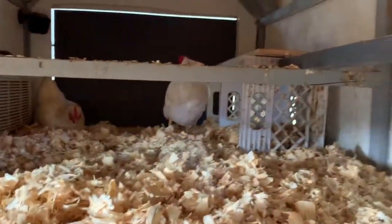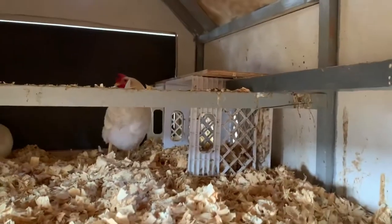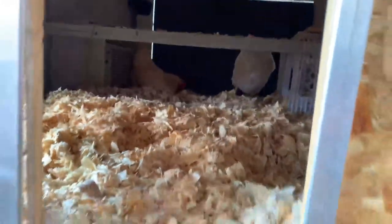We got this automatic coop door — closes when the sun sets and rises when the sun rises. There are little perches in here with the air conditioning, and some crates with a piece of plywood across the top so they could use those as nesting boxes, which some of them do.